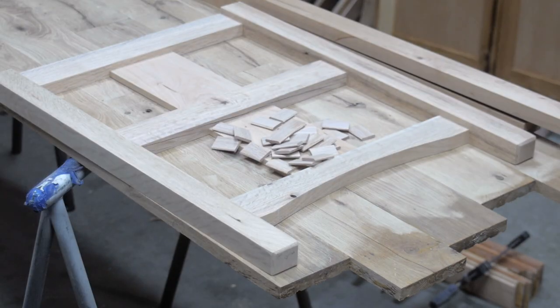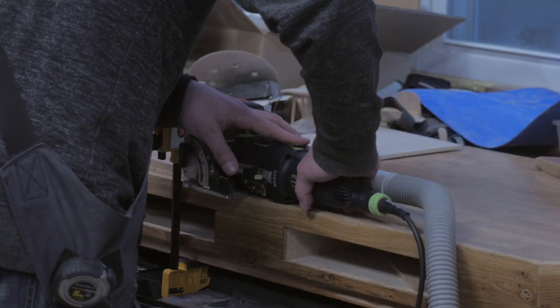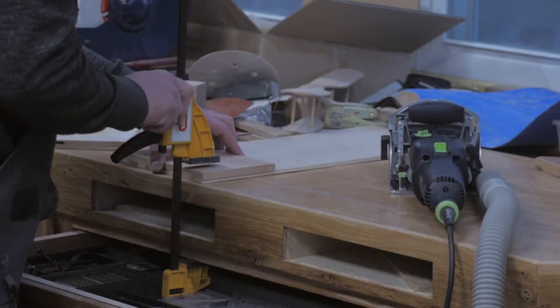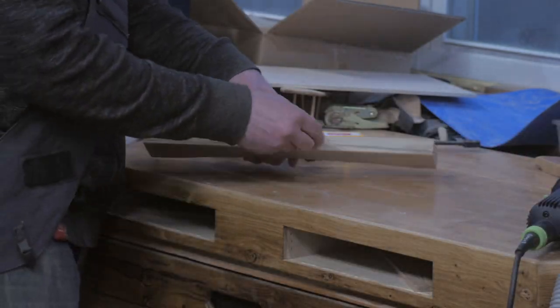Now I need to cut in a bunch of dominoes. The center cherry panels are pretty thin — about a half an inch thick — so I cut those dominoes really thin but with some extra width for strength. And that's just one of the nice things about making your own dominoes: you can make them at any width.